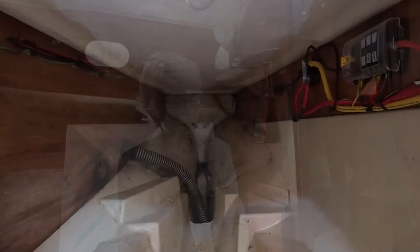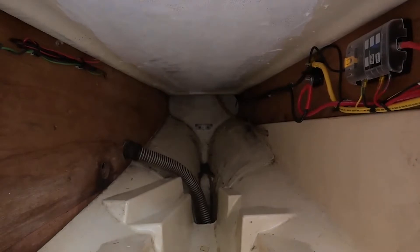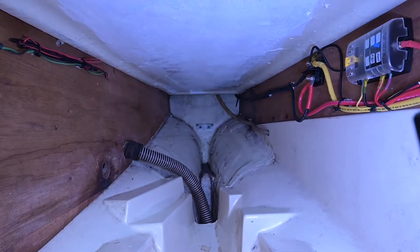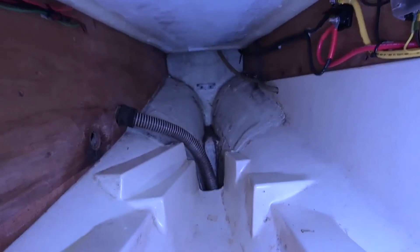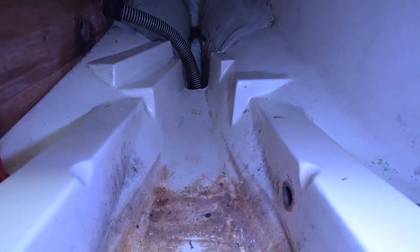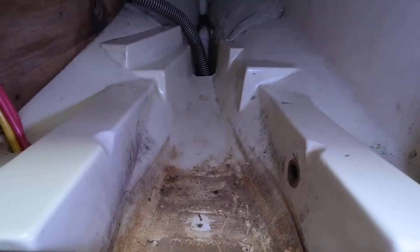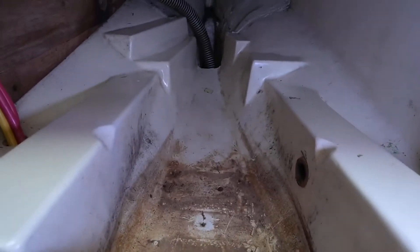My water tank is a bit yucky and has something probably growing in it. I'm going to show you inside — this is where the battery was. The heavy battery that weighs almost as much as I do is now gone.